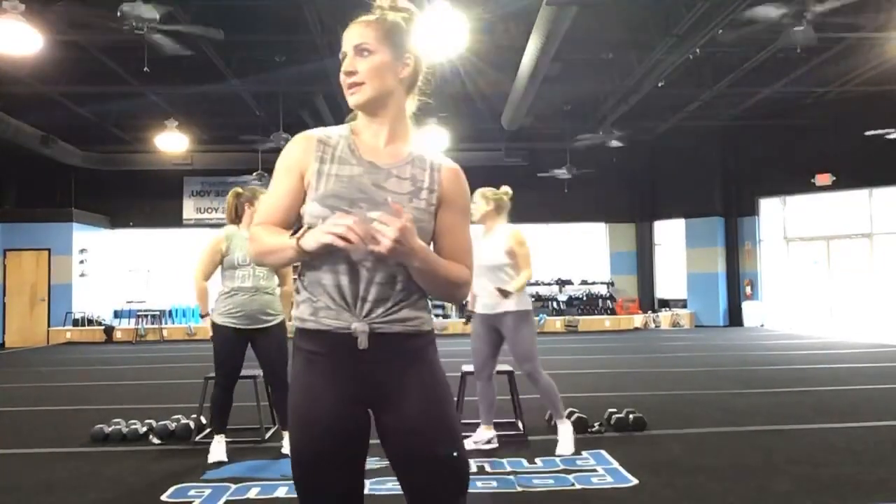Definitely make sure you are focusing on good form today. Chest up, always sitting down into the glutes.